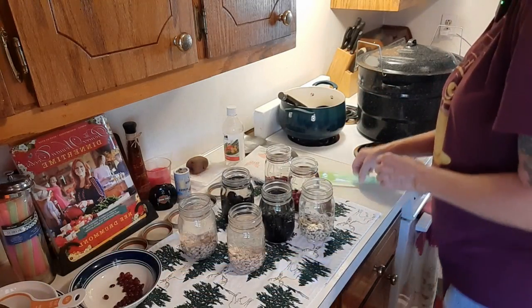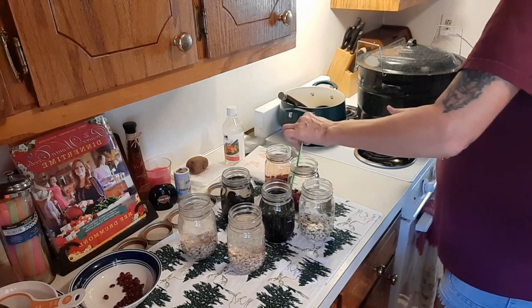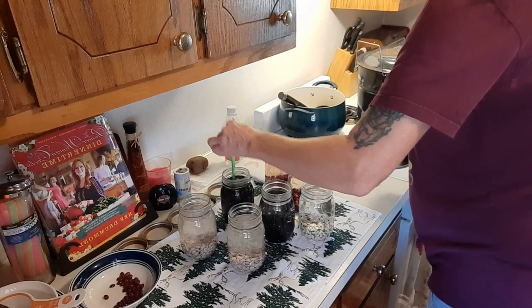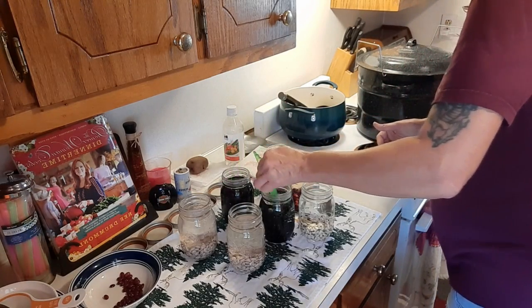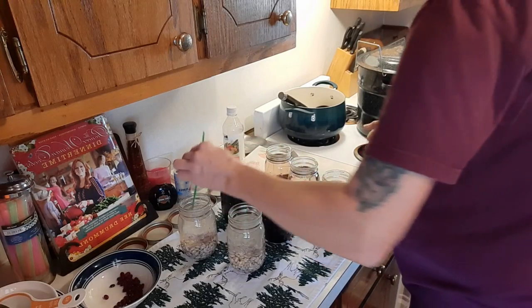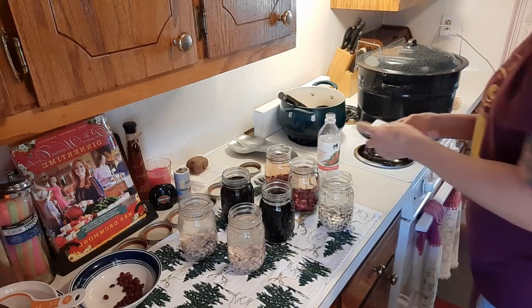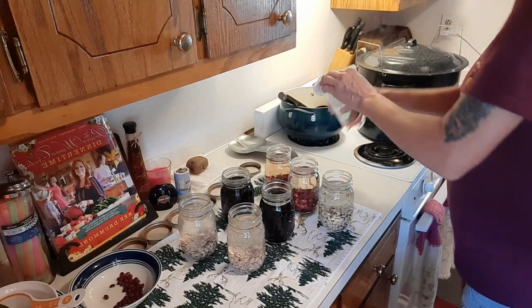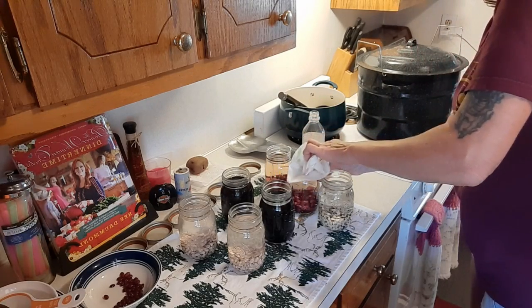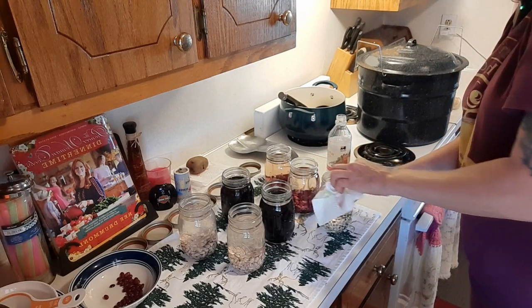The next thing we'll do is take my debubbler and go around the beans a little bit, stir them around. They're a beautiful color already — looking wonderful. Next, take some white distilled vinegar and go around the tops — the rims — of your jars, cleaning the rims clear of any debris or food. That'll give you a good seal.